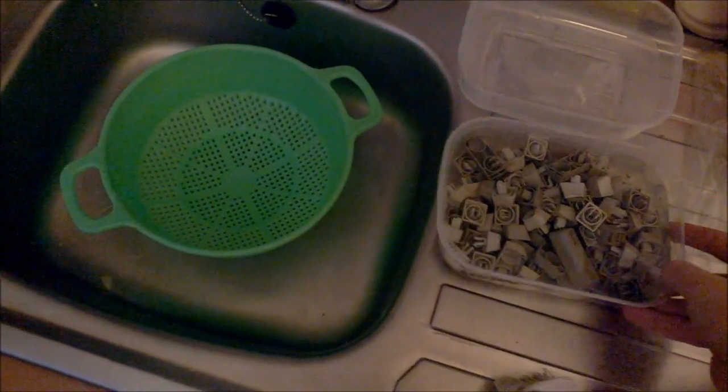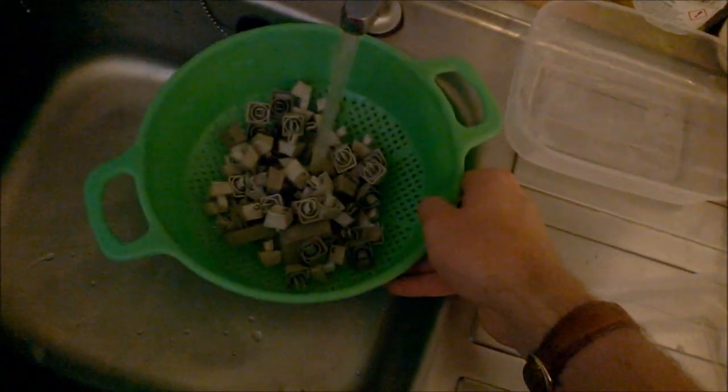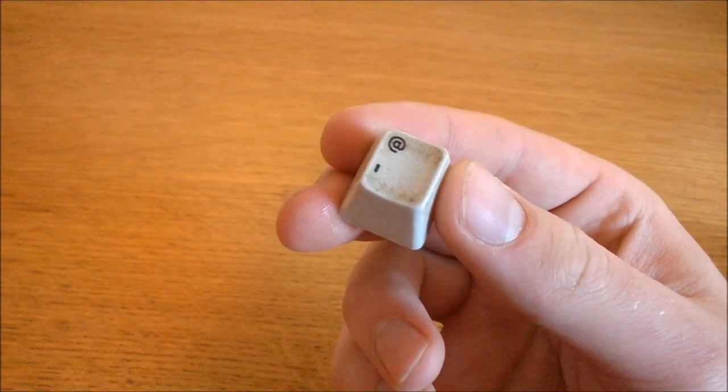You can already see it deforming. This is how that turned out — don't say I didn't warn you.